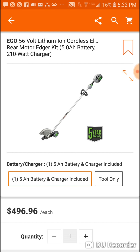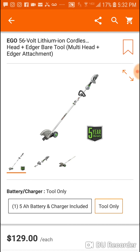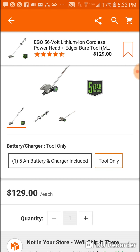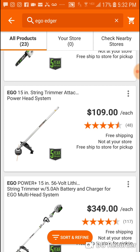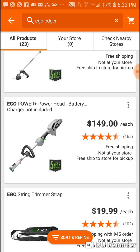This is for the straight edger. And this is for the power head. I would rather have the power head where you can put different attachments on one head. You can put a pole head attachment on it. Right here, $149 just for the power head — and here you're getting the power head and the edger together.